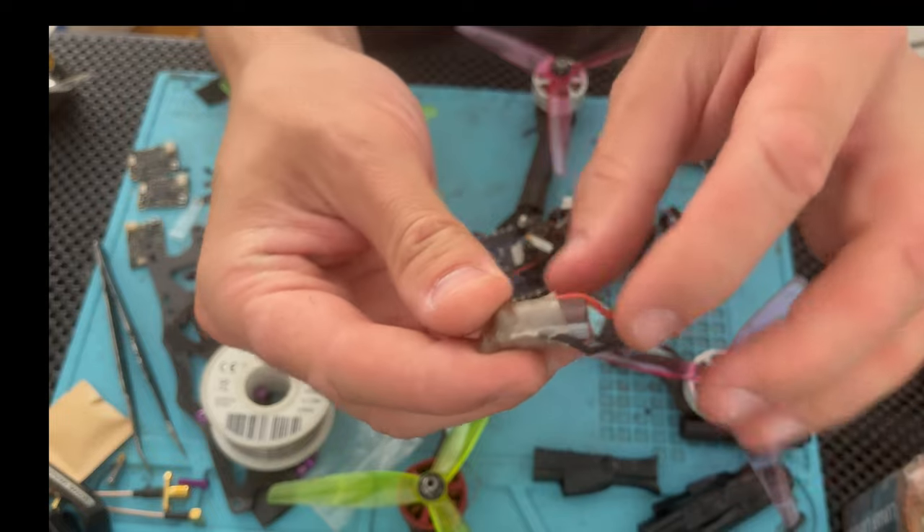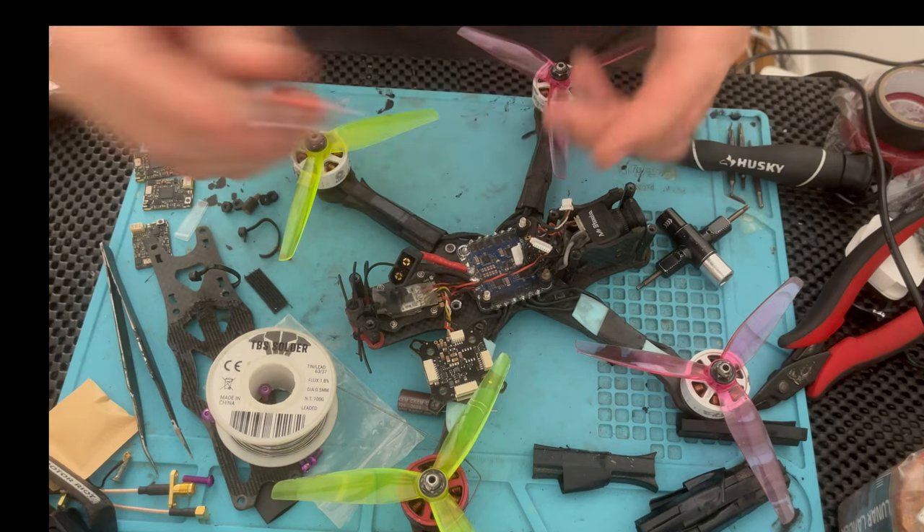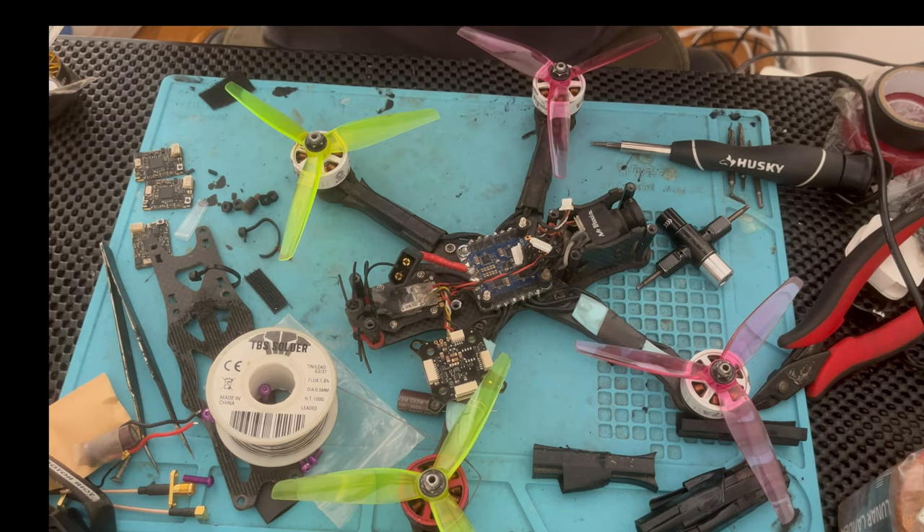That's the basic construction cap — a couple of wires so that you can install it anywhere you need, and a little heat shrink to protect it. Very, very simple.